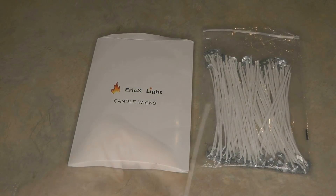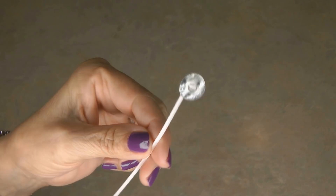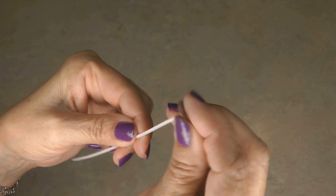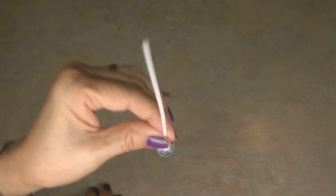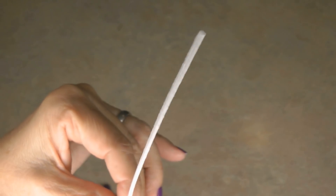Lights in an emergency can be vital. I ordered some long candle wicks — these are six inches long and have a metal base so you can press them into the bottom of a glass container, fill it with melted wax, and make your own candles. It's a good way to reuse old candles that burn down the middle but not around the edges — you can re-melt those and refill your candle container with a new wick.